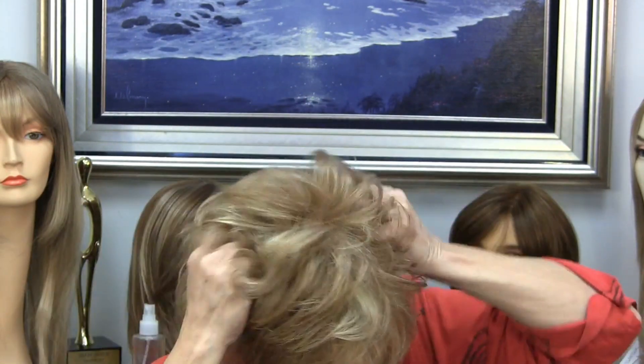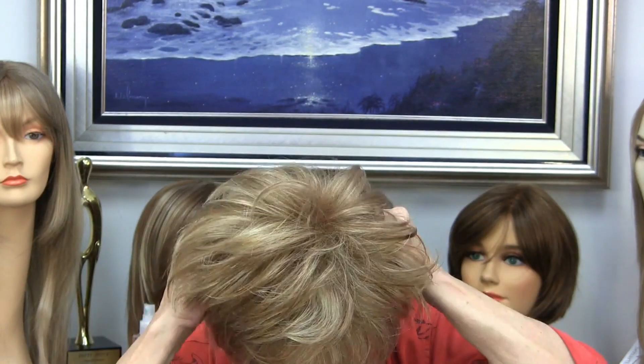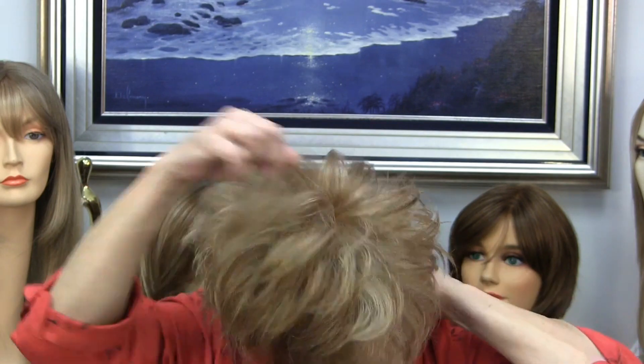Don't do this — you'll get helmet head and you'll just look flattened and awful. You want to see air through it. So you go in with your gel: circle, crunch, circle, circle, circle.